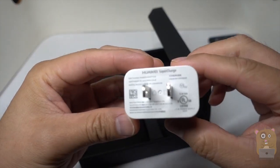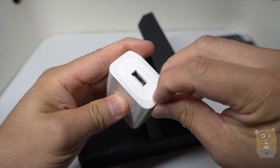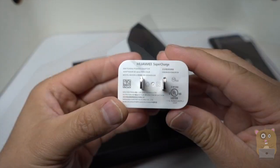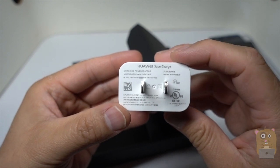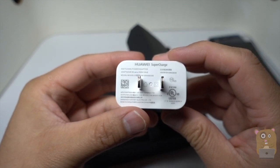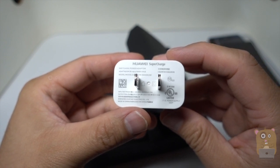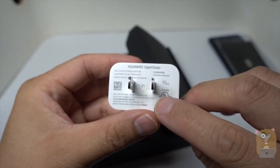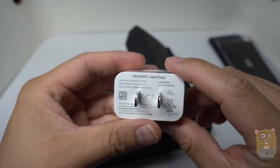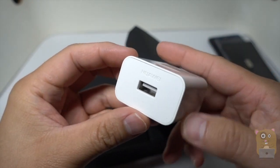And here's your power adapter. Let's take off this protective covering here. The power adapter that came with this box says supercharge. It inputs at 100 to 240 volts, and outputs at 5 volts 2 amps or 4.5 volts at 5 amps. It's great that they provide a faster charger, unlike Apple.